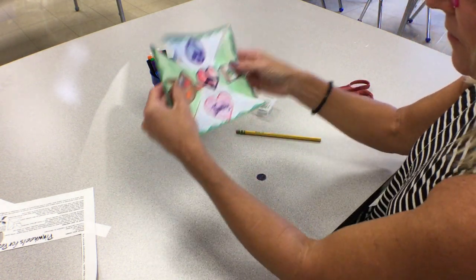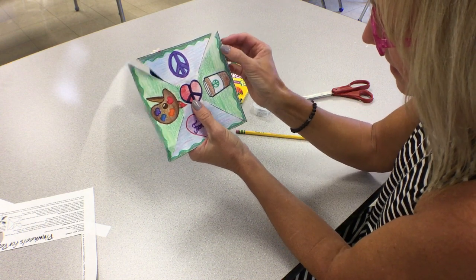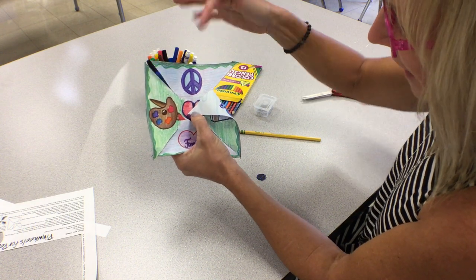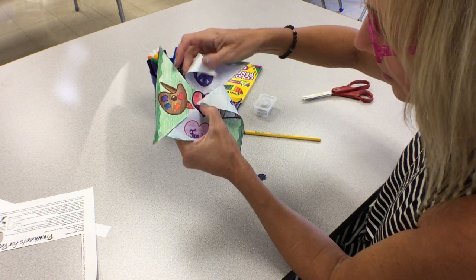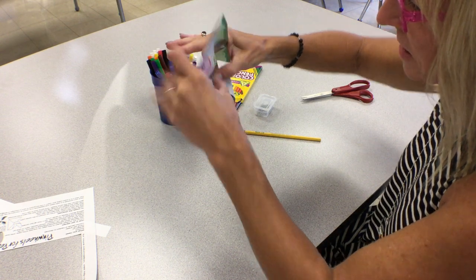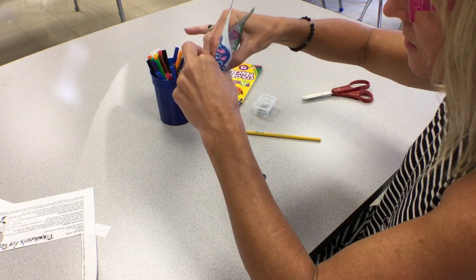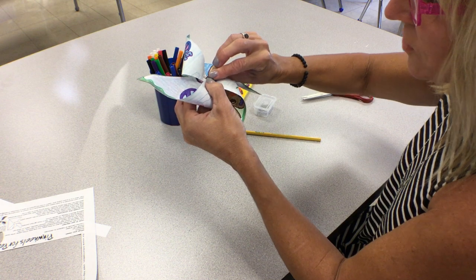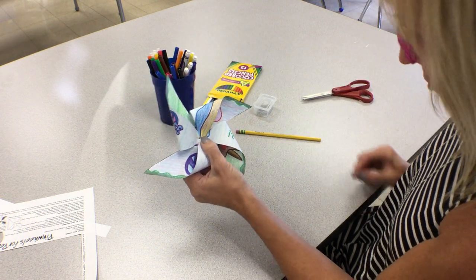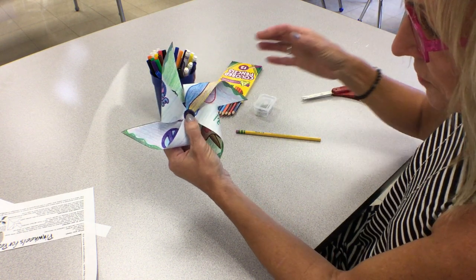Again, I'm going to find the front of my pinwheel — looking for the dot in the center. I'm going to take the top corner, bring it down, and pinch it with my thumb. Gather every other corner towards the center, making sure the points overlap. I'm still pinching and using my other hand to gather. Adult assistance might be necessary — see if you can find an older sibling or someone at home to help.